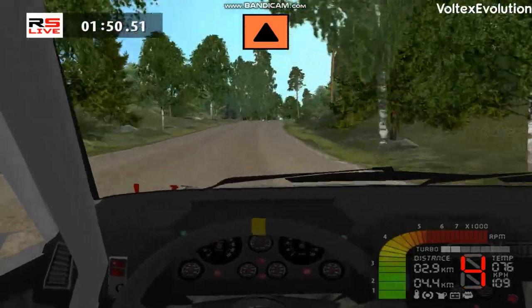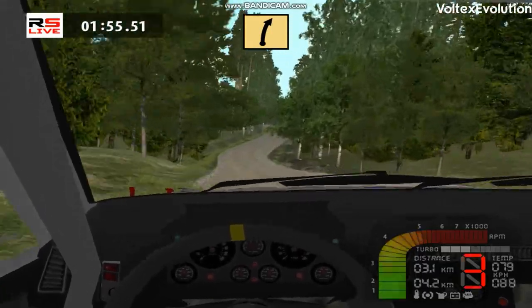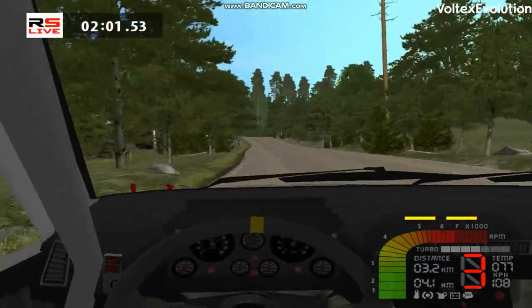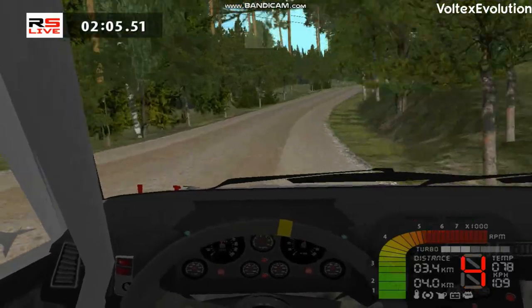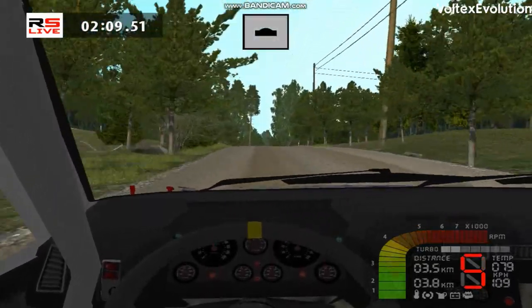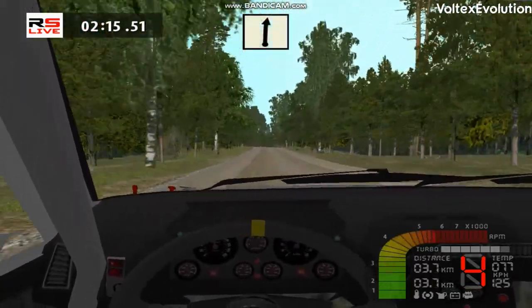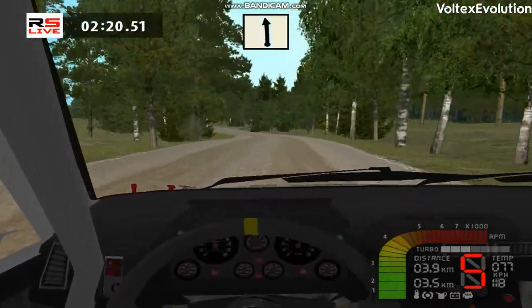Keep right, 150. Keep right, 150. Keep right, over crest. Left left. Left left, and over crest. Left right, 100. Left left, 70.